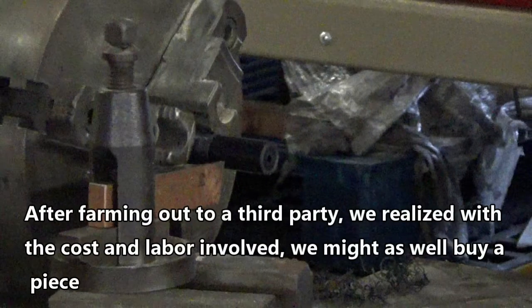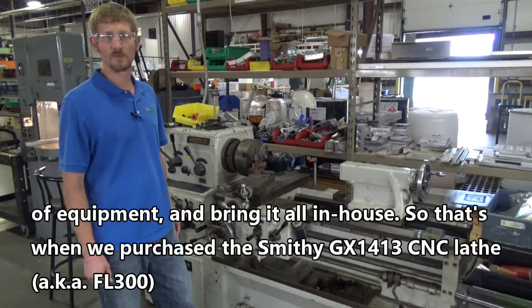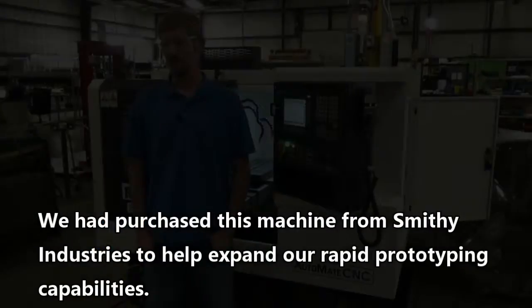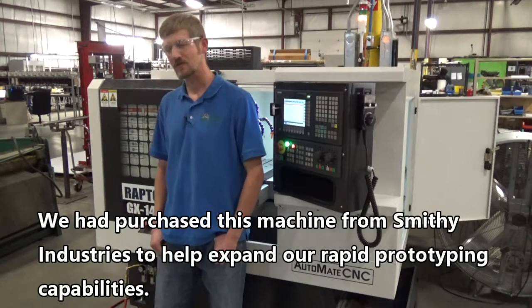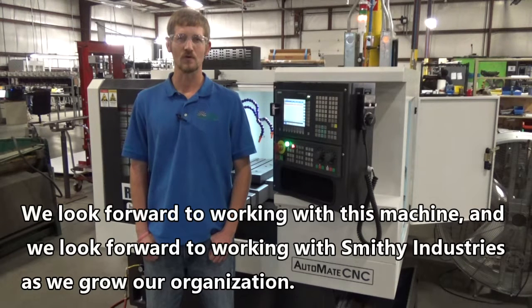After farming out to a third party, we realized with the cost and labor involved, we might as well buy a piece of equipment and bring it all in-house. So that's when we purchased the Smithing GX1413 CNC lathe from Smithing Industries to help expand our rapid prototyping capabilities. We look forward to working with this machine and with Smithing Industries as we grow our organization.